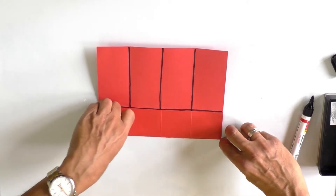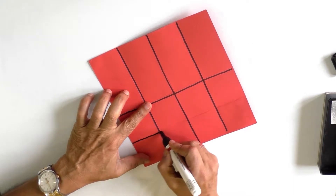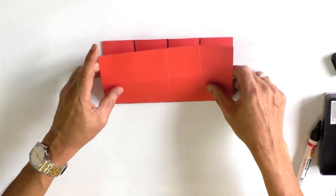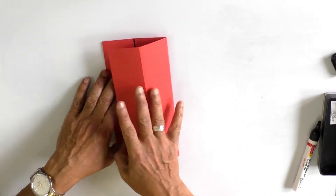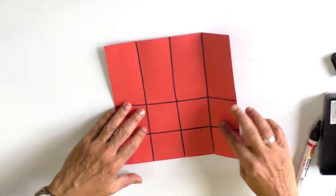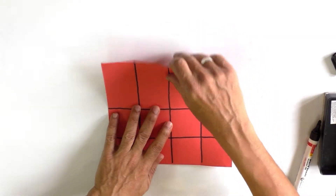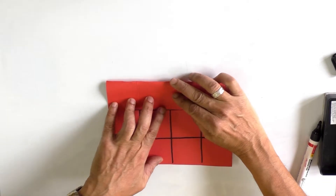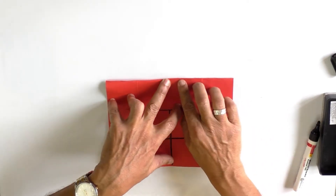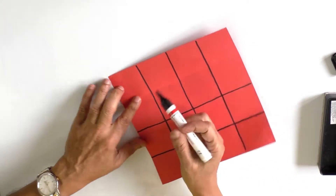Draw that line. Counting the folds: one, two, three, four — this is fold number five. Fold number six is taking the upper portion of the sheet obtained horizontally and making it into two halves — this is fold number six.